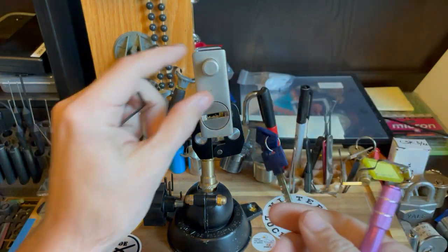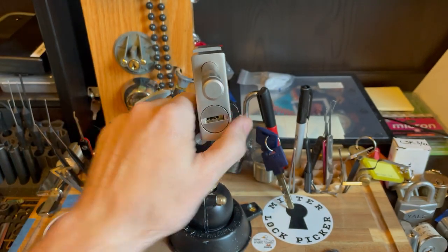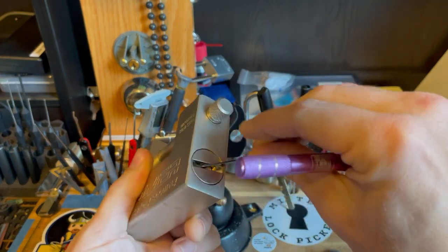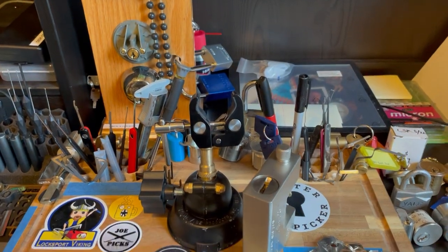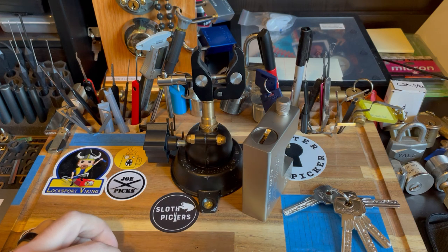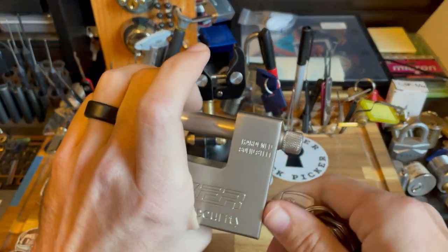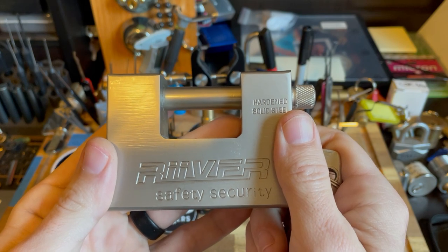Wasn't too difficult, and just to show you — there we go. This little six dimple pin lock, six pin, not too difficult. Nice one to play with though. I'll probably be including this in the giveaway in the next video. As always everybody, stay legal and keep picking.